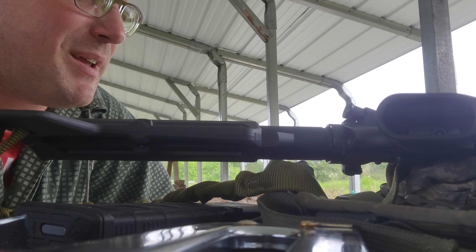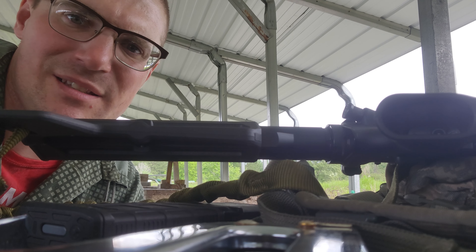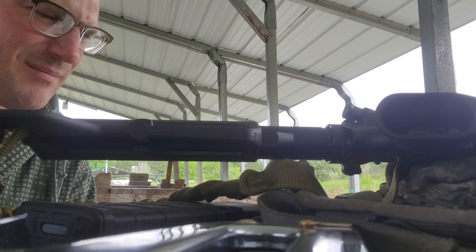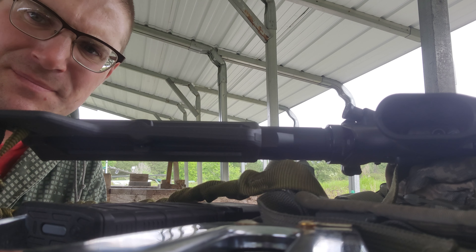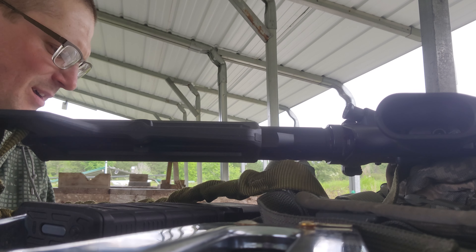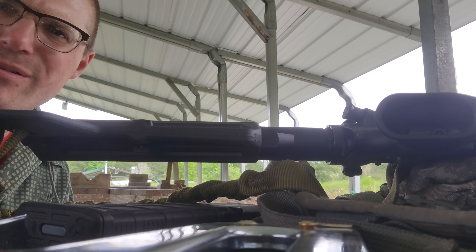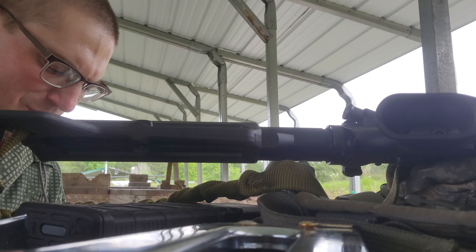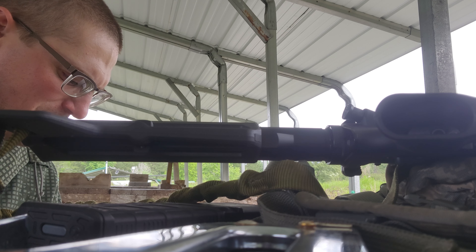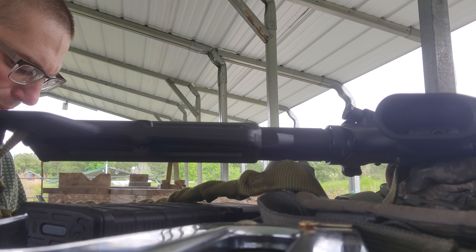I kind of half-assedly expect to see some 300 Blackout content on my channel other than just this. And I really want to start getting into my PSL, so expect to see more PSL videos. I'm going to do a little hijinkery training where I just sit and lay there and stare through the scope and try to get actual training in — learn how to be comfortable behind your rifle for long periods of time.